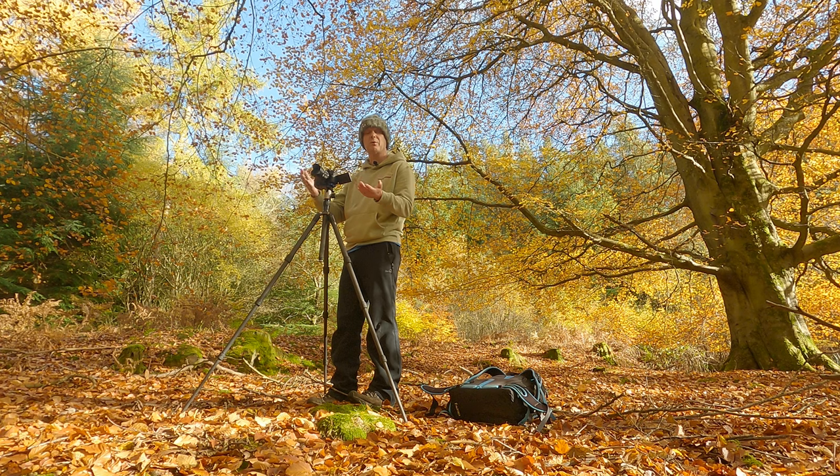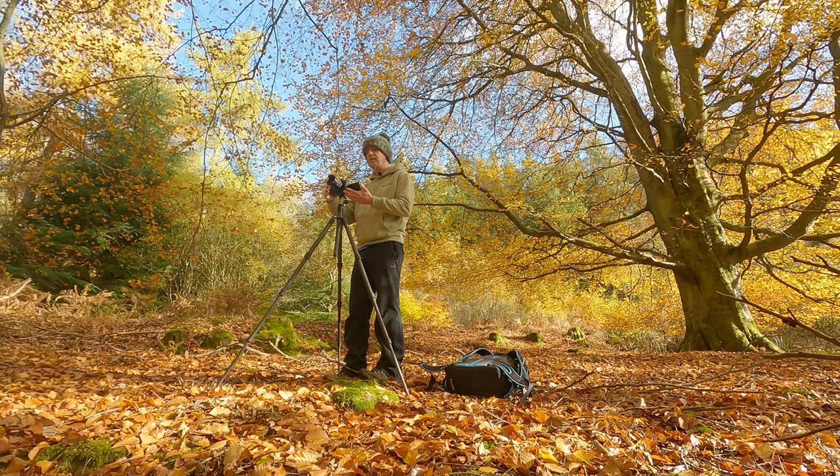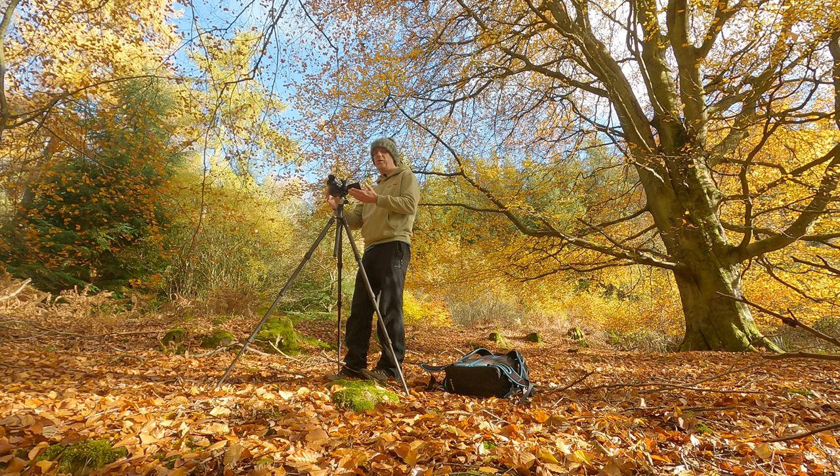I did consider switching to Olympus — beautiful cameras, I like them too — but I feel like the usability made me lean towards the Lumix bodies. Anyway, I'm just going to take this shot. I've composed in a square crop, 3-second self timer, base ISO 200, and I'll put the shot up now.